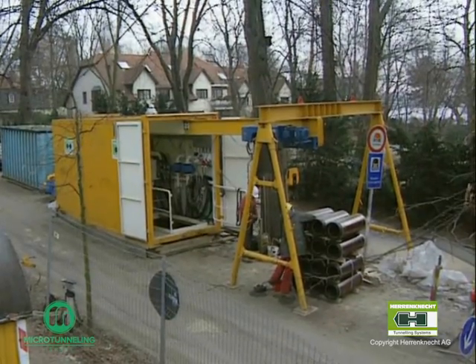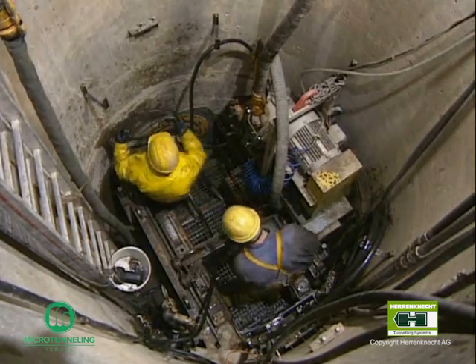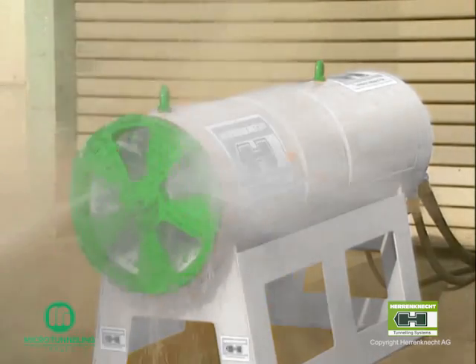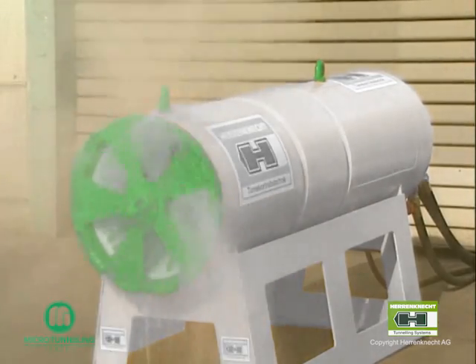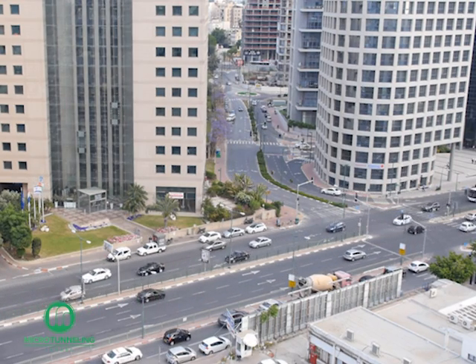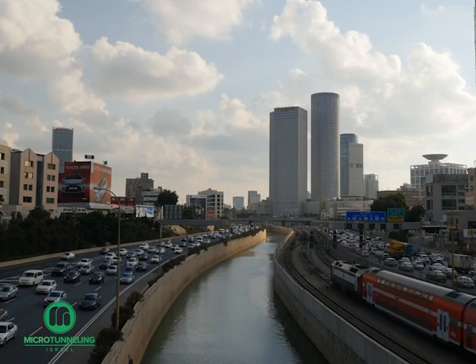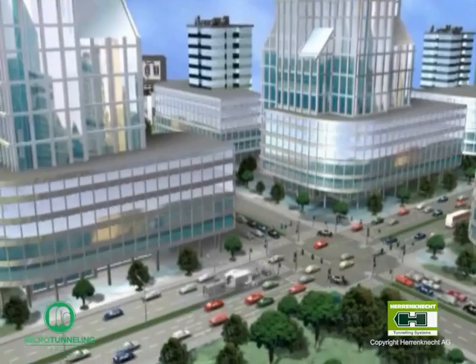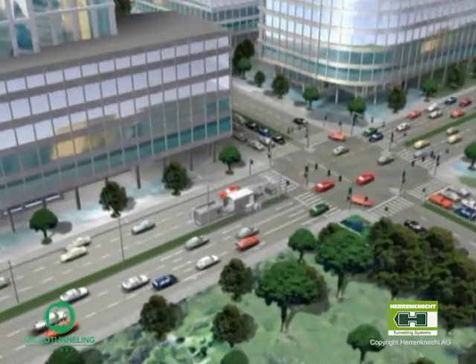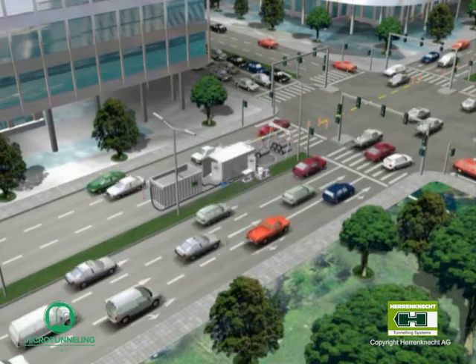Pipe jacking and microtunneling are becoming increasingly important for the installation of new service pipes and sewer pipes. The advantages of the pipe jacking and microtunneling process are evident, especially in urban city areas. Pipe jacking causes minimum disturbance along the construction route, so there's virtually no disruption to the flow of traffic or any impact to the local economy. The following animation shows the installation of new sewer pipes DN600 in an urban crossroad with dense traffic.